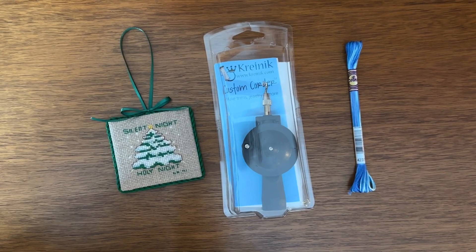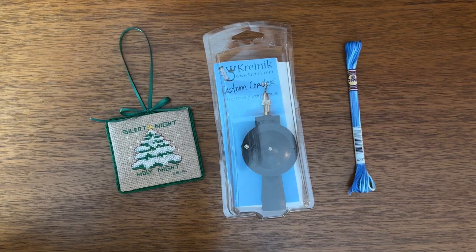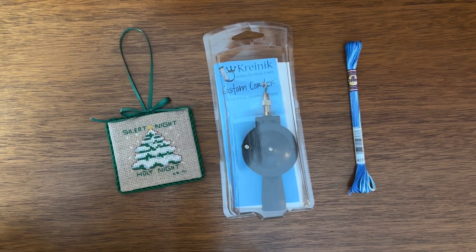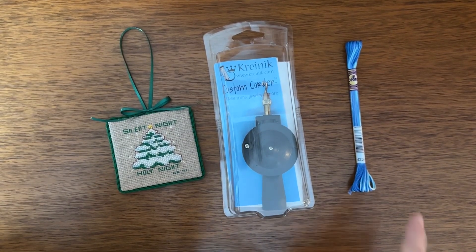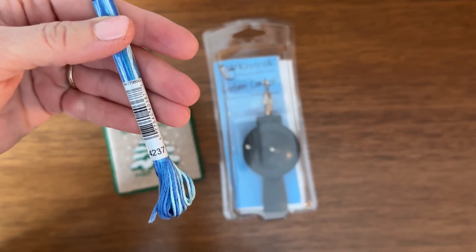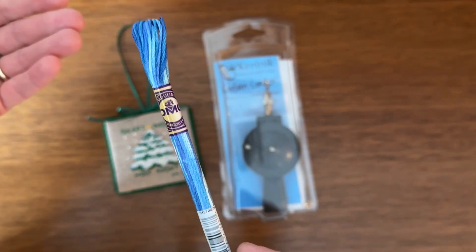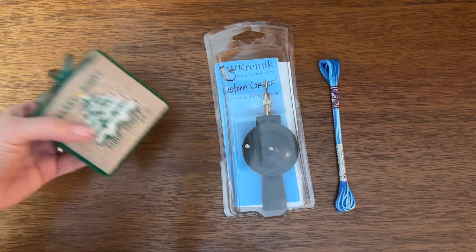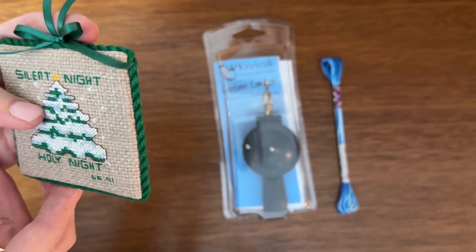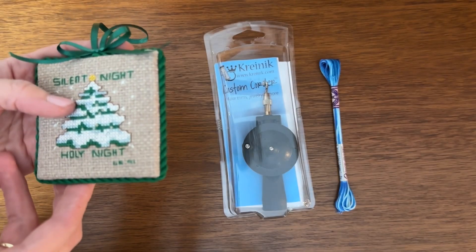Hey y'all, this is Lauren from 1nana2girls and we're going to bring a nice quick tutorial for you today. We're using the Kreinik Custom Corder available in our shop, and we are also using some DMC floss — this one is from the color variations group, number 4237, in beautiful blue colors. We're showing you how to make cording, and I brought along this ornament today just to show you. We're going to be making the cording and showing you how to use the tool.